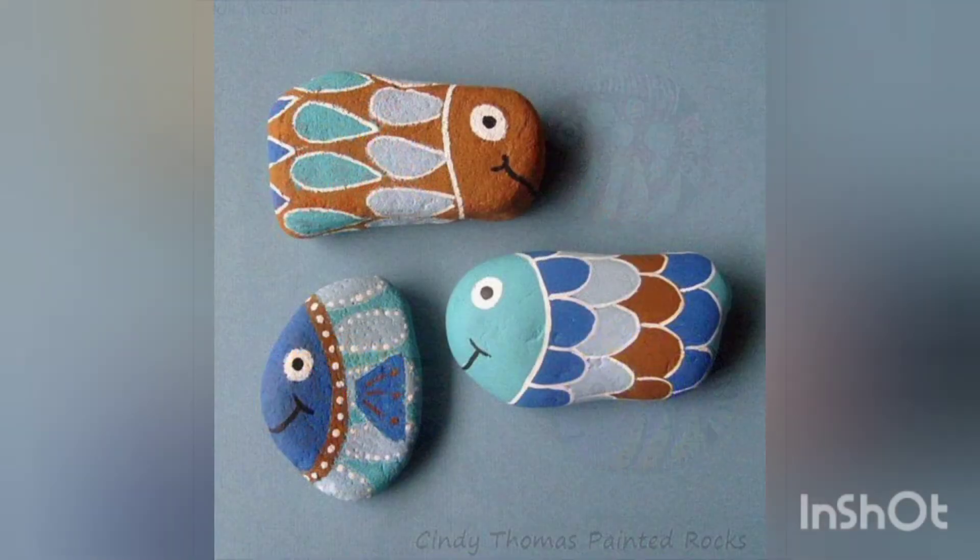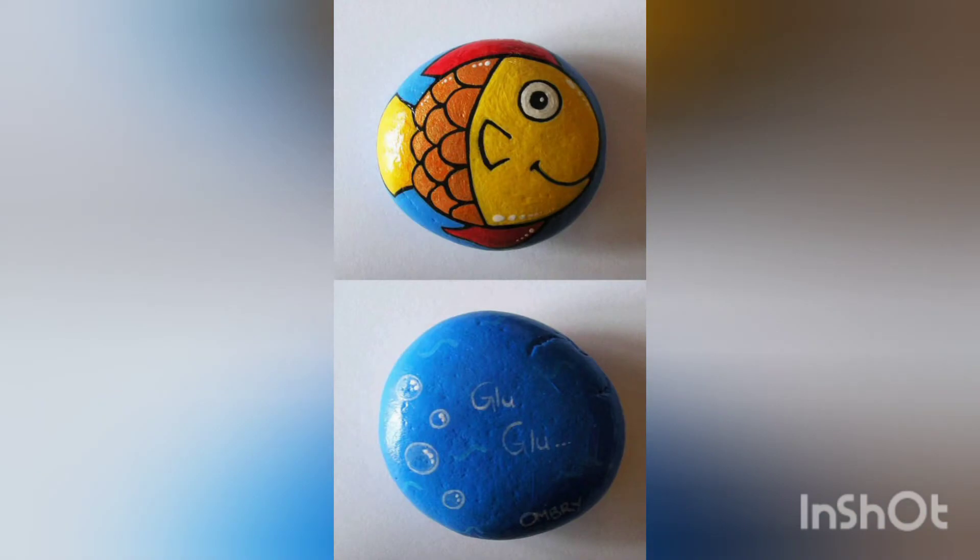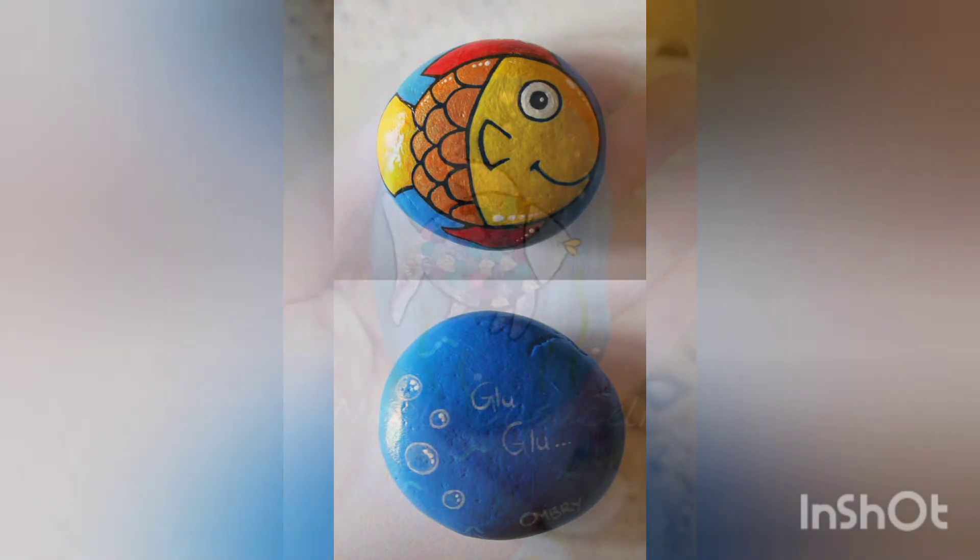These are very beautiful ideas and the colors are super awesome. These fishes are painted very neatly and are looking very delicate.